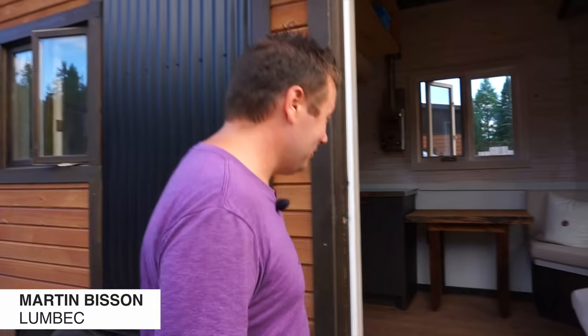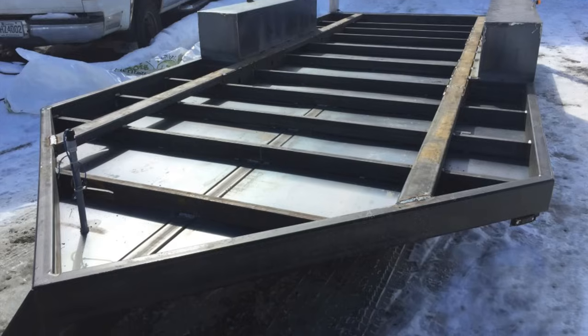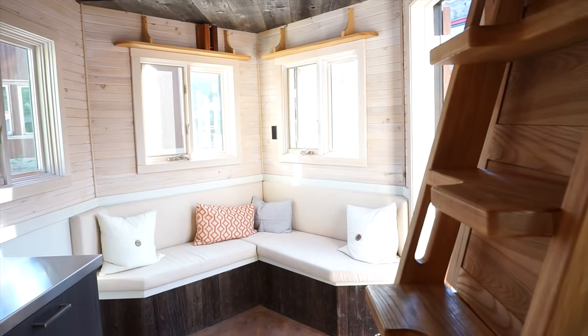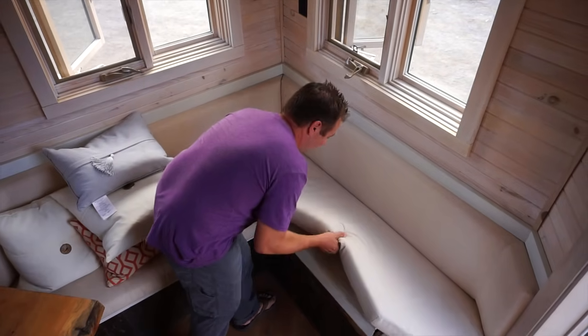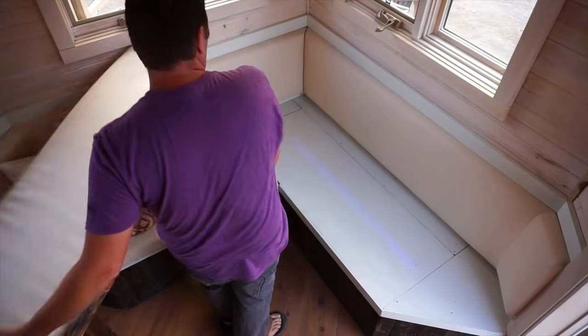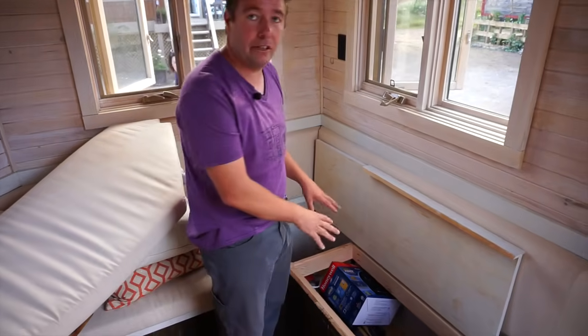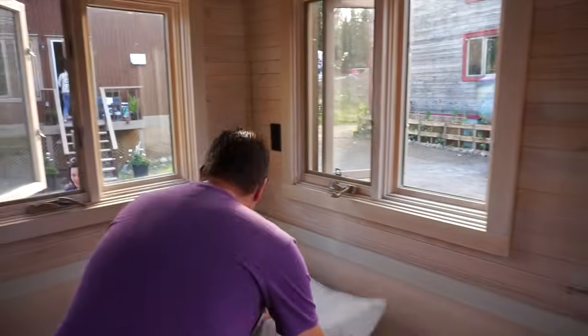It is a small tiny house because we use a 16-foot trailer. One of the features that a lot of people like about this house is that we actually use the triangle at the front and worked on it to put some storage there. The seating area is like your living room — you can remove the cushions, which are kept in place with velcro, lift the seat, and you've got storage. That space is also there in case somebody would like to install solar panels on this house.